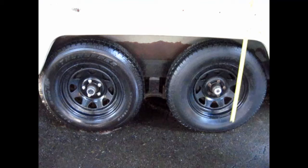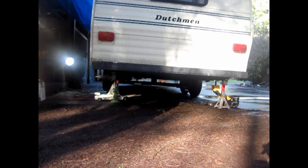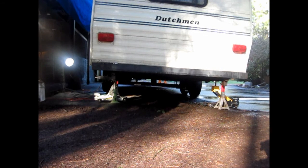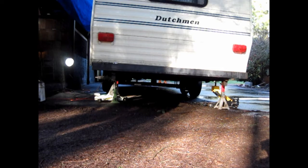I'm getting ready to do an axle flip on this trailer. Wheel height before: 28 inches. I've seen videos where guys drive their trailer up onto some blocks of wood to gain that extra height and just put jack stands underneath the frame. I thought nah, I'll just jack it up. I think driving it up on some blocks would have been a lot easier way to do this.